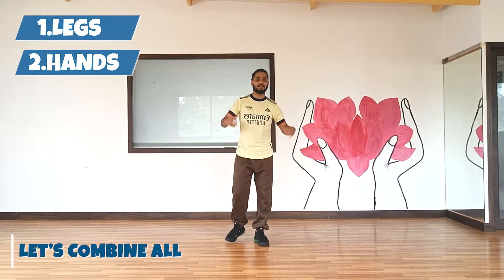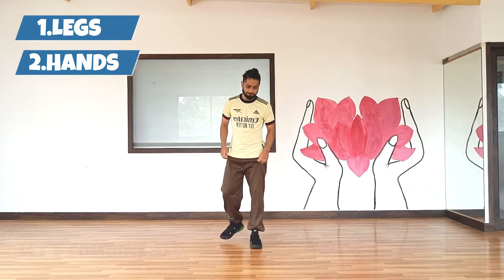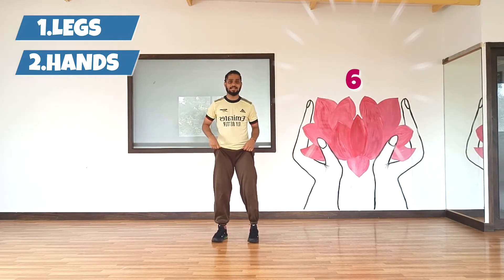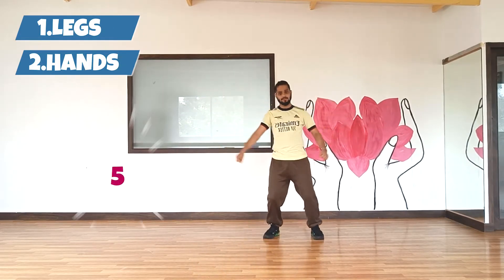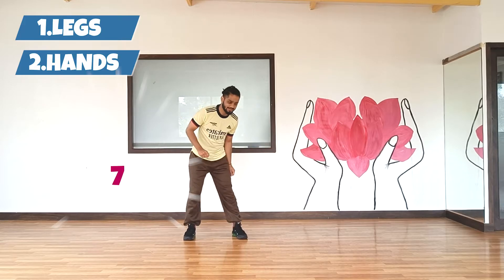It's as simple as that. So let's put the rocking, the jumping, and the hands all at once. 5, 6, 7, go. 1, 2, 3, 4, 5, 6, 7, 8.